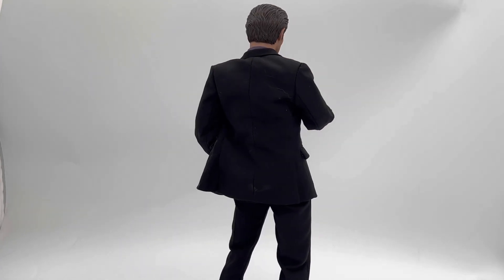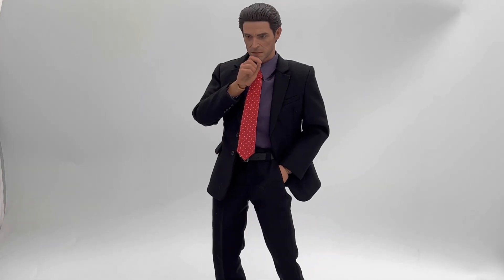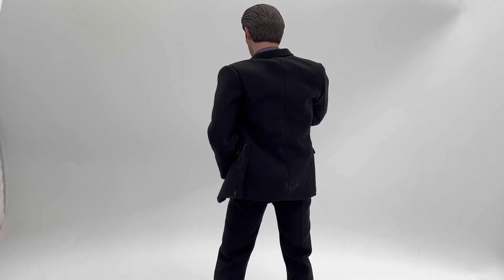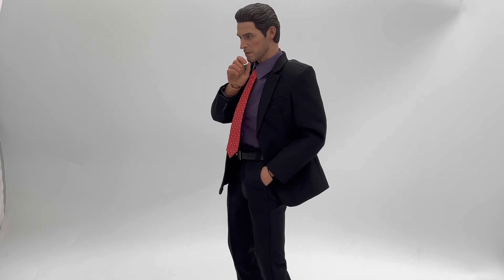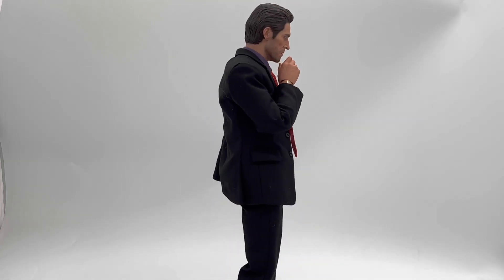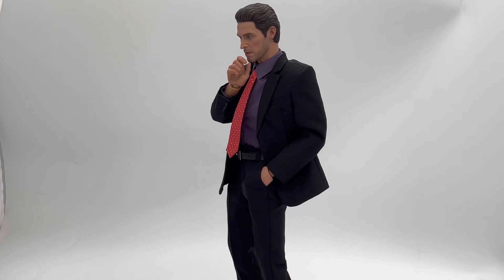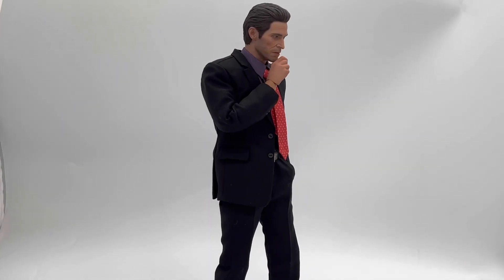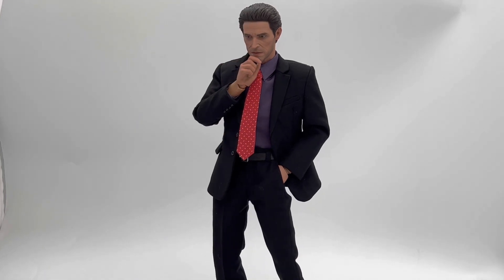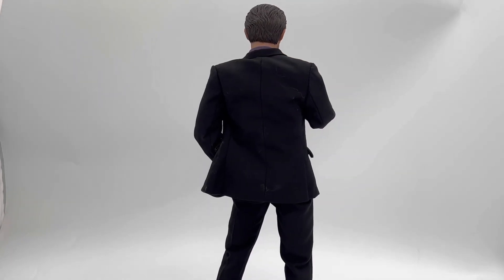Jumping into this review, today we are going to be taking a look at the SL Customs SL005 Norman Osborn. So this is a third-party company making this figure, so please be aware of that. However, recently third-party companies have been making some amazing figures. This figure was released back in 2022 and I did get it back then. However, I am barely getting around to reviewing it. When I first got into 1-6 collecting, I never thought in a million years that I would actually buy a guy in a suit.